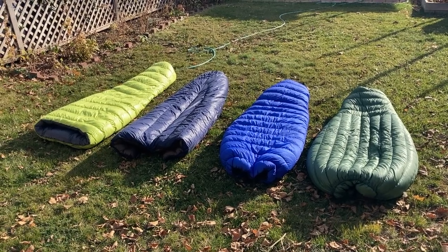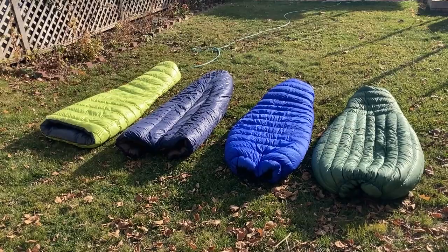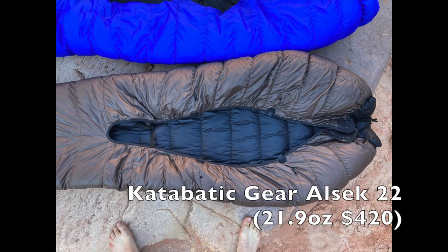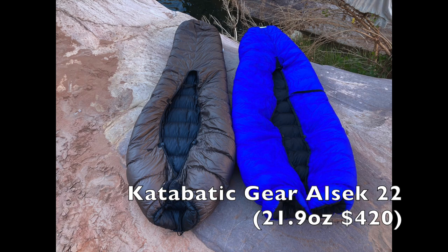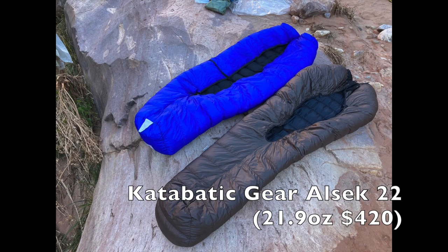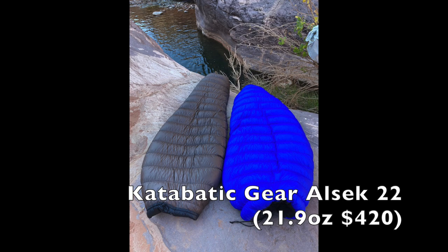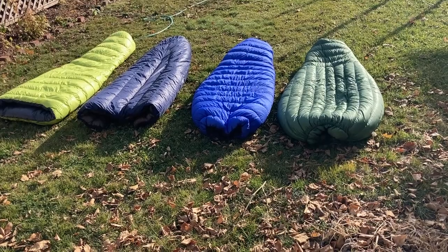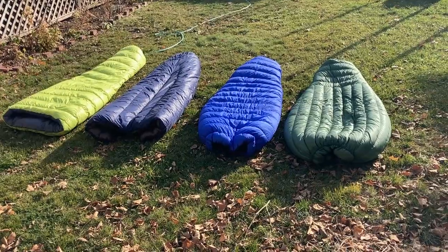The Griffin Gear with 54-inch girth and a draft collar is $390. Another one I want to mention that's not here is the Katabatic Gear Alsek. I've had it before but don't anymore. It was a 900-fill untreated down bag with a 52-inch shoulder girth, 38-inch foot box, and a very deep foot box. The Alsek has 13.4 ounces of down for a total weight of 22.9 ounces, 15-denier fabrics inside and out, and costs $420.